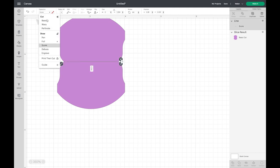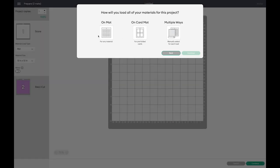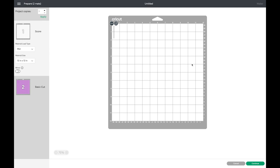If you wanted that to be a cut line you can go up here and change it to a cut line — it becomes a solid line. I want it to be a score line, so I'm going to undo. Now when we go to make this, it's going to score this line so it makes it easy to fold. The color showing on screen doesn't matter because you're going to be cutting it out in whatever color paper you place on your mat.